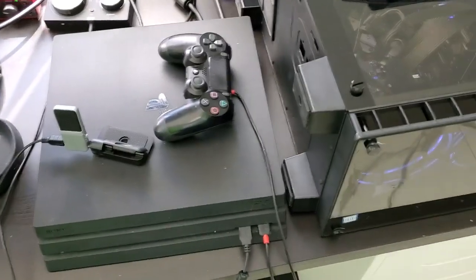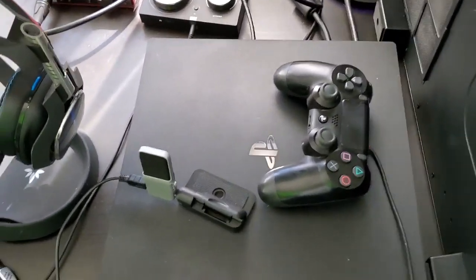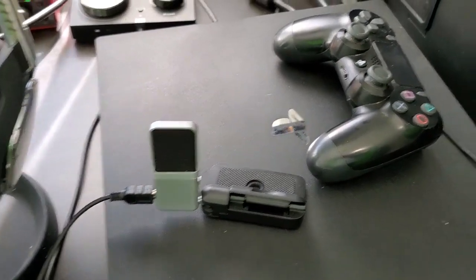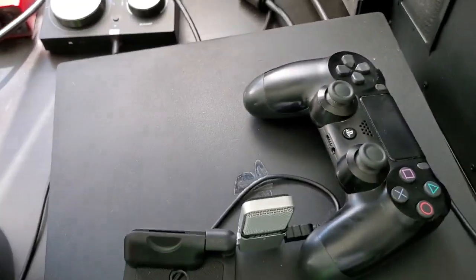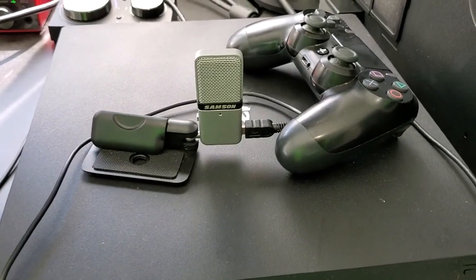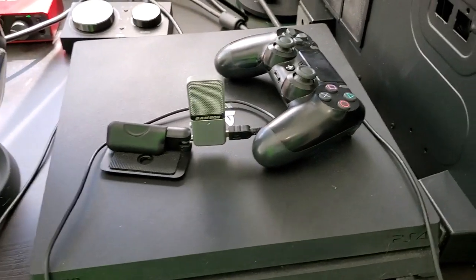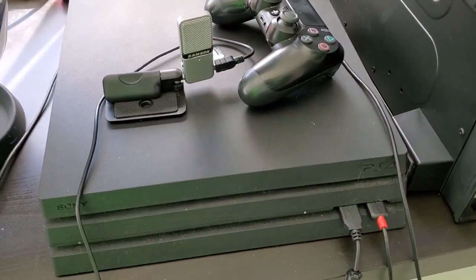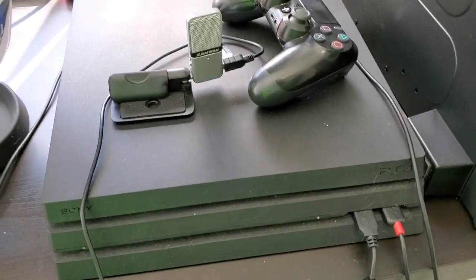On the desk is the PlayStation 4, which needs no introduction. This is a Samsun portable USB microphone connected to the PlayStation 4 — the PS4 is compatible with virtually every USB microphone on the market.